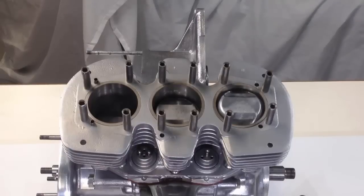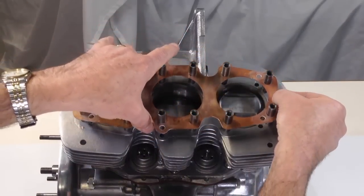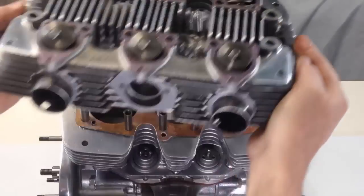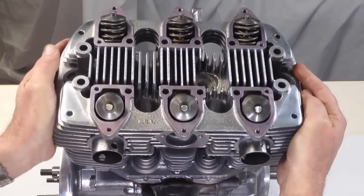To facilitate a good seal between the head and the cylinder, the copper head gasket has been annealed to make it soft enough to compress as the head is tensioned down. A thin smear of Three Bond has been placed around the six oil dowel holes in the gasket to avoid oil leaks at these points during operation. The head is lowered into place.